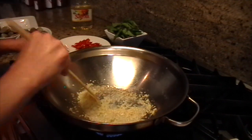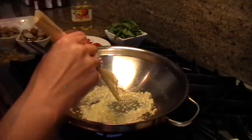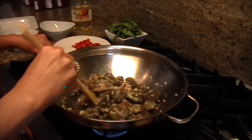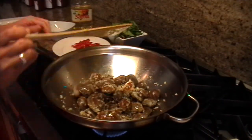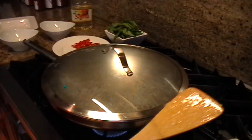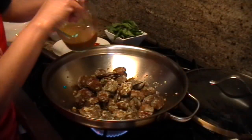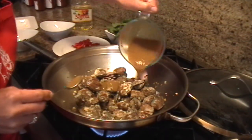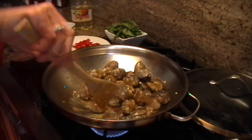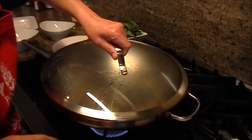Once the garlic has turned a little bit brown, it's time to add the clams. Make sure you mix the garlic and clams really well so that the garlic coats the clams. Then turn the heat back on high and cover with a lid for about one minute. Now add your tamarind sauce and lemongrass paste, then cover again for about two minutes.